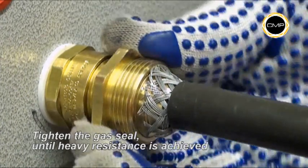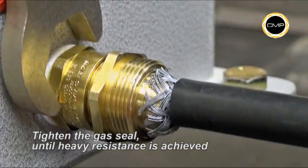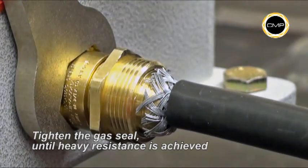Whilst pushing the cable gently forward to maintain contact between the armor and the armor cone, hand tighten the second item on Assembly A until a heavy resistance is achieved, then tighten a further full turn with a spanner.